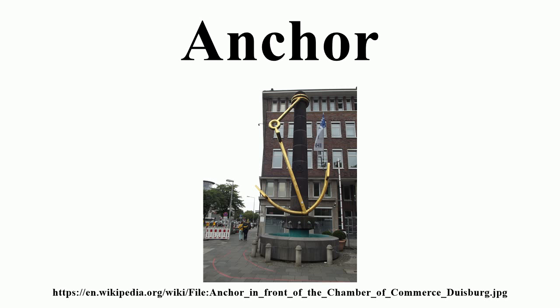The term 'aweigh' describes an anchor when it is hanging on the rope and is not resting on the bottom. This is linked to the term 'to weigh anchor', meaning to lift the anchor from the seabed, allowing the ship or boat to move. An anchor is described as aweigh when it has been broken out of the bottom and is being hauled up to be stowed. 'Aweigh' should not be confused with 'underway', which describes a vessel which is not moored to a dock or anchored, whether or not the vessel is moving through the water.